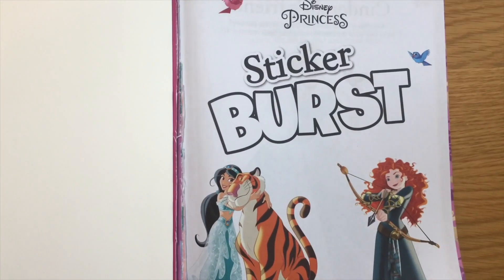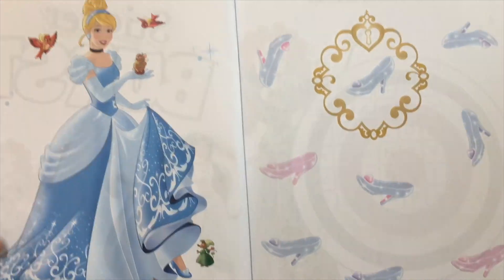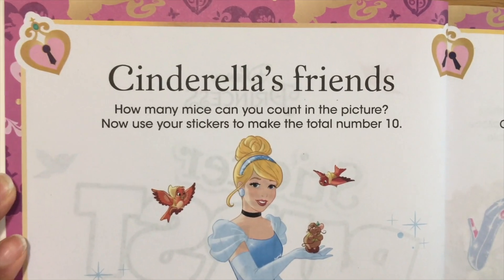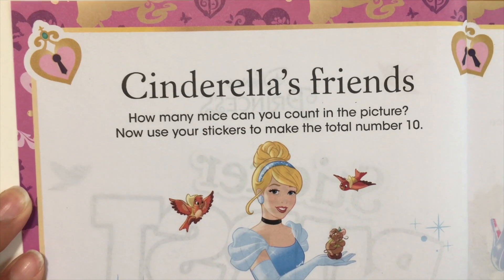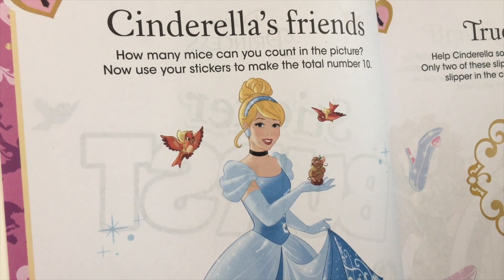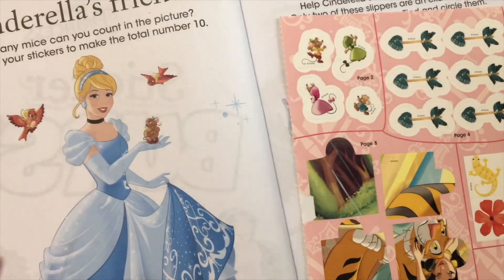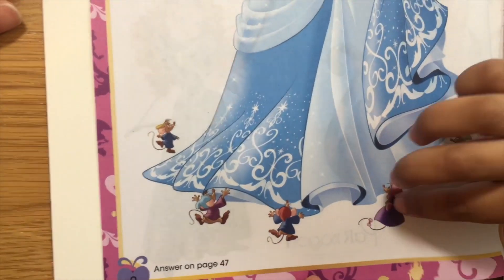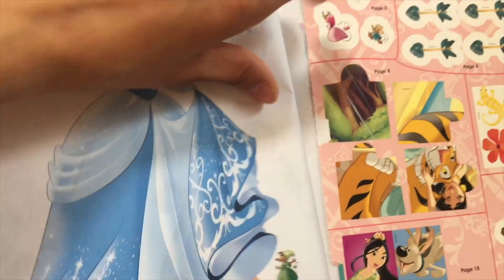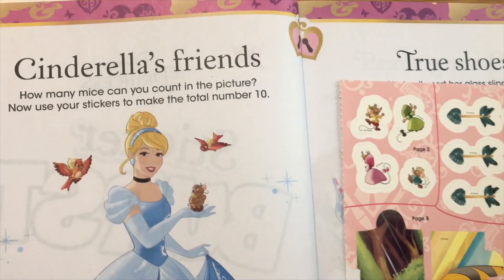We open the sticker, we open the book. Okay, let's start with Cinderella's friends. How many mice can you count in the picture? Now use your stickers to make the total number 10. So I think we're going to put these stickers over here — all the mice stickers. One, two, three, four, five, six. So we're going to make it 10, so we need to put these stickers right on this page so there are going to be 10 mice.